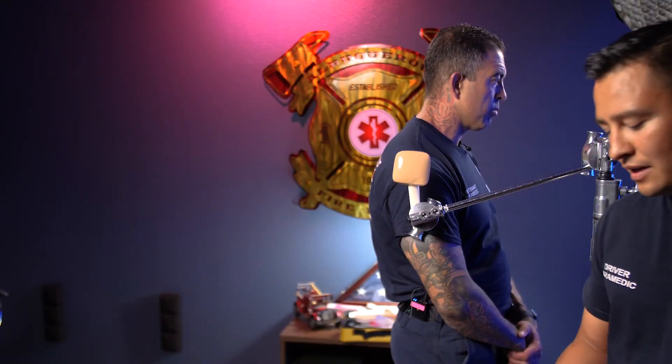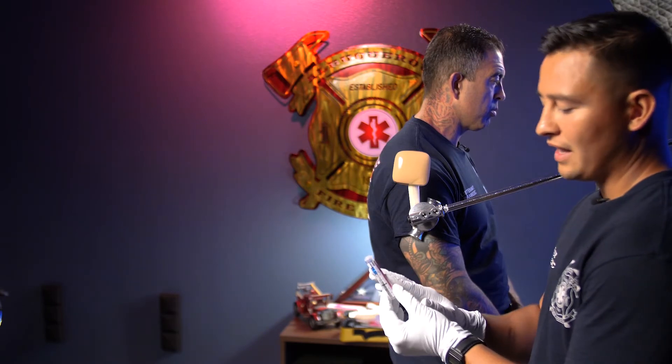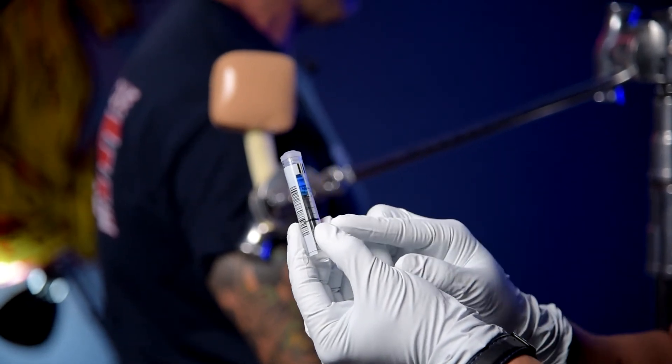Another key point is this is going to be painful. So obviously in our protocol, we're going to have lidocaine. We're going to be administering 40 milligrams, which is two cc's.